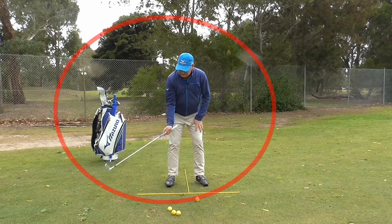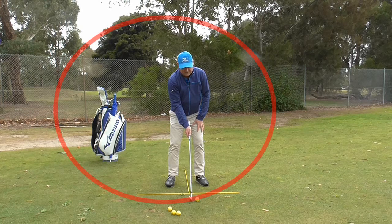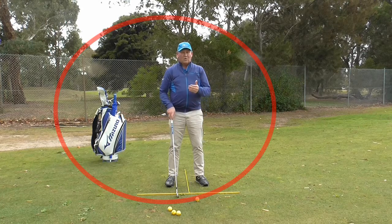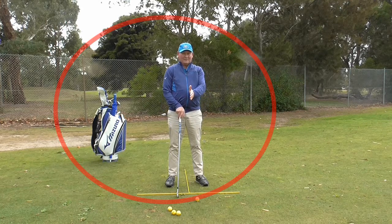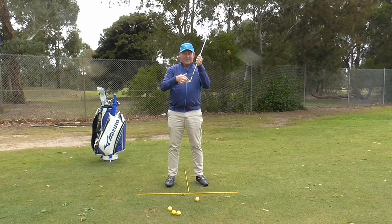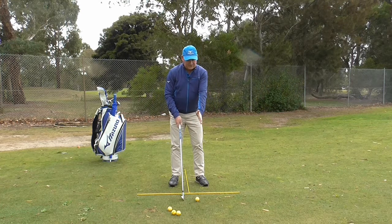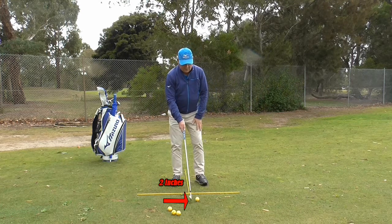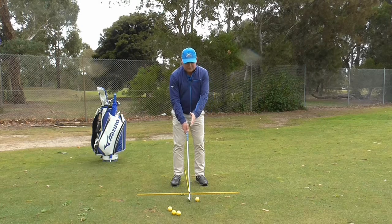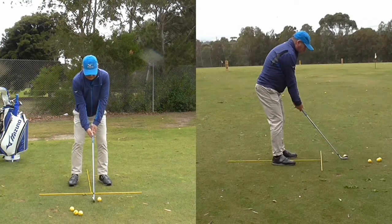The bottom of the arc is in the middle of my stance. As the club comes down and reaches its maximum speed at the bottom of the arc, from that point on the club is going to be rising slightly, and that is where we need to play the ball — to our left. We don't tee it very high because we don't want to catch it in the top part of the golf club. We want to catch it down at the bottom. So I just move it a couple of inches to my left — two inches to the left is about right.